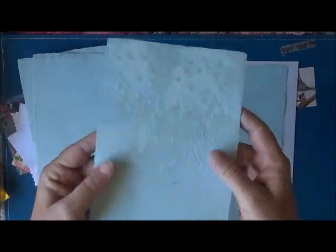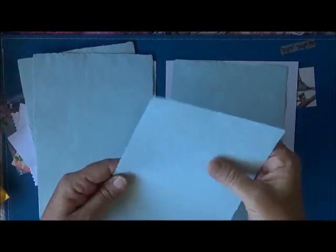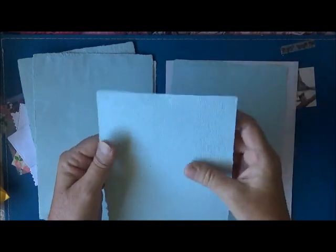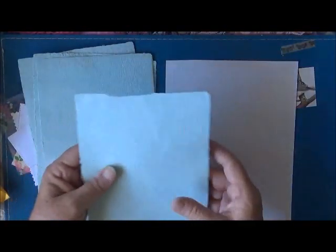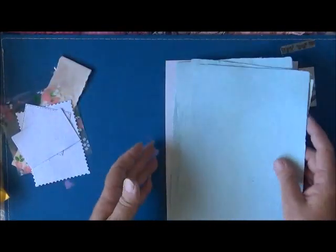They should bring in videos where you can actually put your hand up to the screen and feel it — and maybe sniff videos too, where you could just smell what it was like! That's especially for the vintage papers. But these are just wonderful!